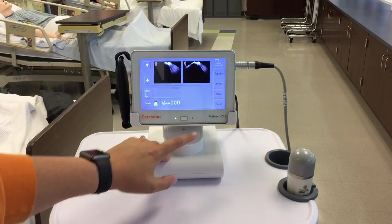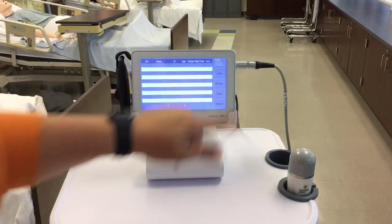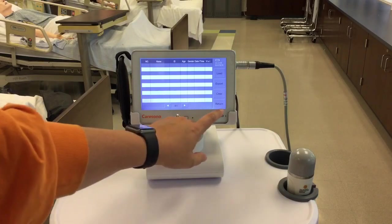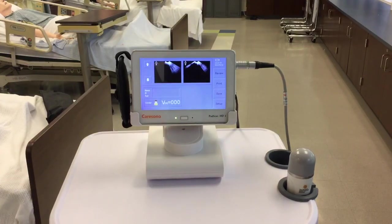Once you have your results, you can hit save, you can print, and you can hit review. When you go to review, that will list all patients and their information including their bladder volume. Ours is blank because we haven't actually done any patients yet. And that's it.